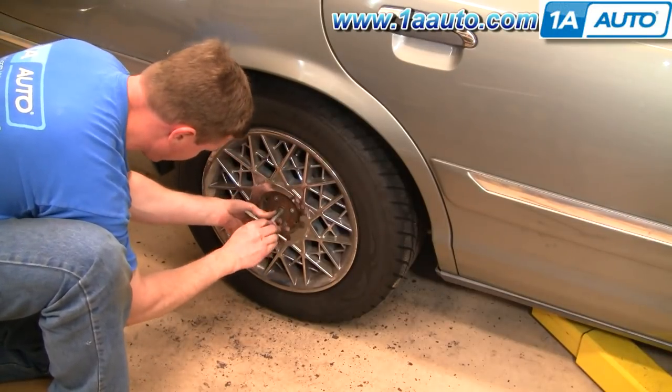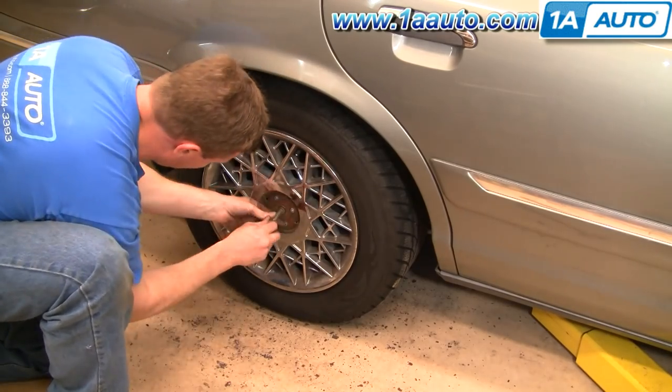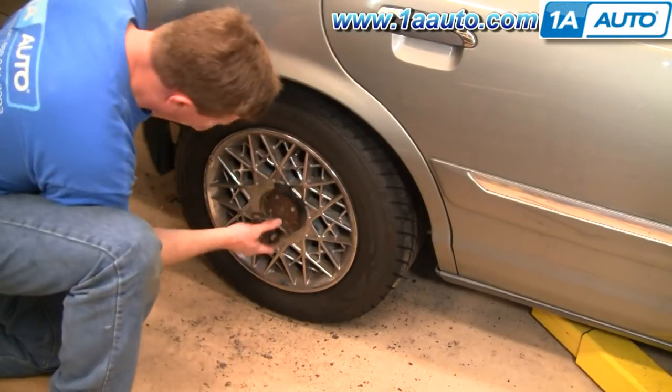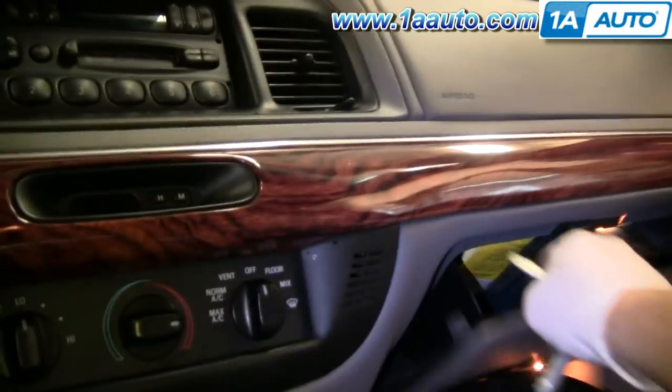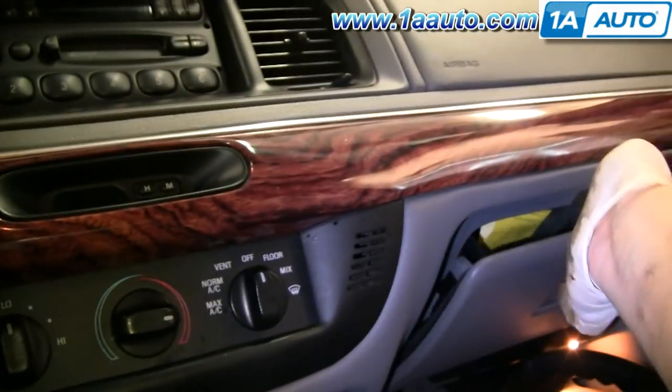Then put your hubcap back in place. I generally try and get it on somewhat, then thread that bolt back in, tighten it up, and then go around the rest of the hubcap again and make sure it's all seated well. Always make sure you put your key back in the glove compartment.